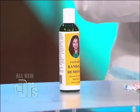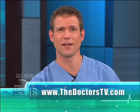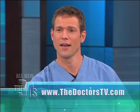That's fantastic. We'll probably put a link on our website so kids can get this. Alana, I'm going to try this in my office removing bandages on my patients, okay? Keep up the good work, and we will have a link at thedoctorstv.com for Alana's pain-free bandage remover.